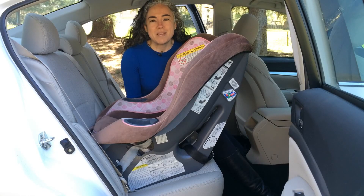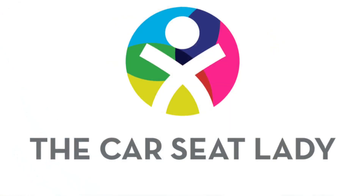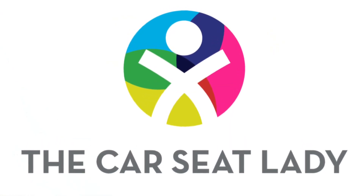If you enjoyed this piece of insider information, be sure to check out our website, thecarseatlady.com, for lots more information and videos.